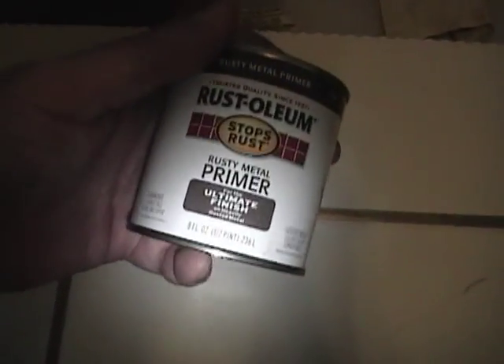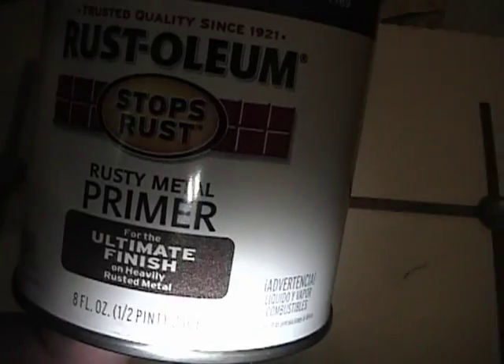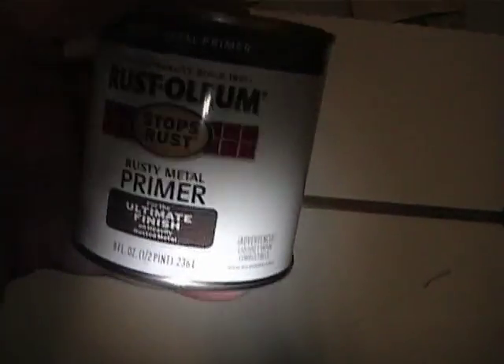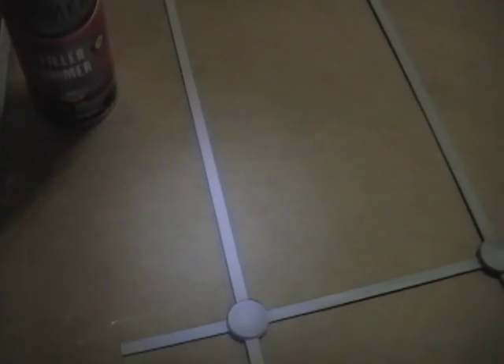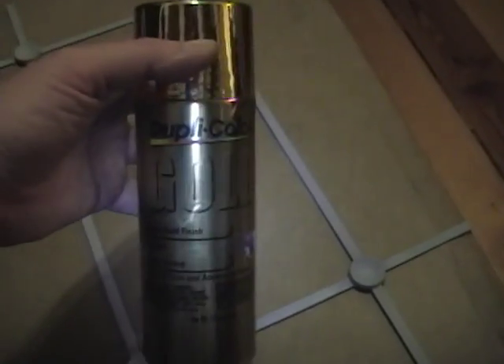I want to go with this stuff - unfortunately it's not in a spray form, it's just in a can, but this stuff is especially formulated for heavily rusted metal, so I want to go with this to ensure that rust isn't going to be coming back anytime soon. I went through a couple rounds of applying that primer for rusty metal, sanding between coats, then switched to a gray filler primer to give a more even coat and help fill in those pits. I've sanded it down with 600 grit sandpaper so I've got a nice smooth even finish, and I think I'm finally ready for the Dupli-Color gold.